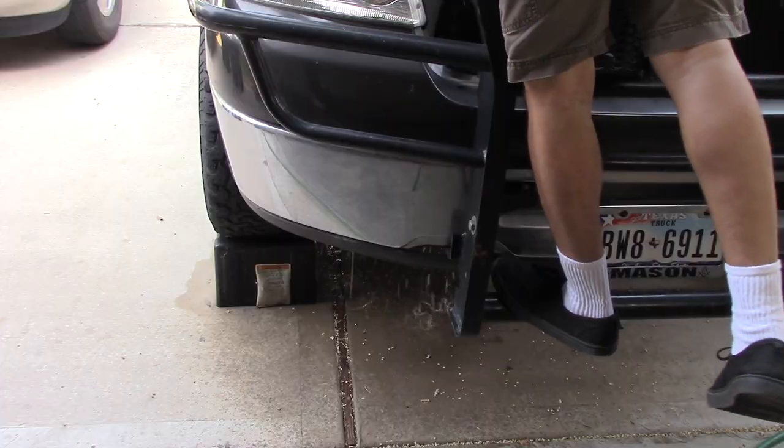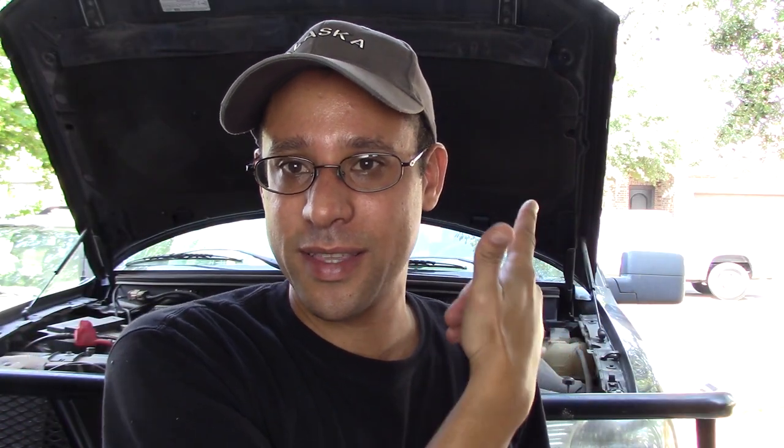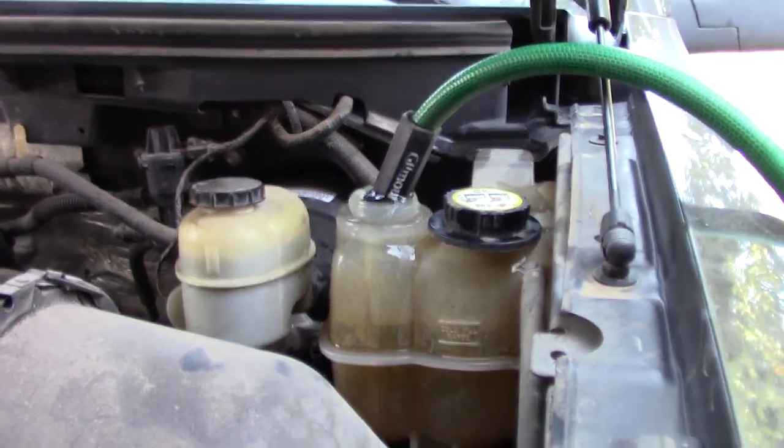I'm gonna do the flush of the engine right now. I had the chemical running through and breaking up all that dirt, sediment, whatever was inside the engine. Now I'm gonna go over to the passenger side, open the petcock and have the dirty stuff flowing out, and on the driver's side in the de-gas bottle I'm gonna have clean water going in — that way it's gonna flush everything out that I've broken loose.